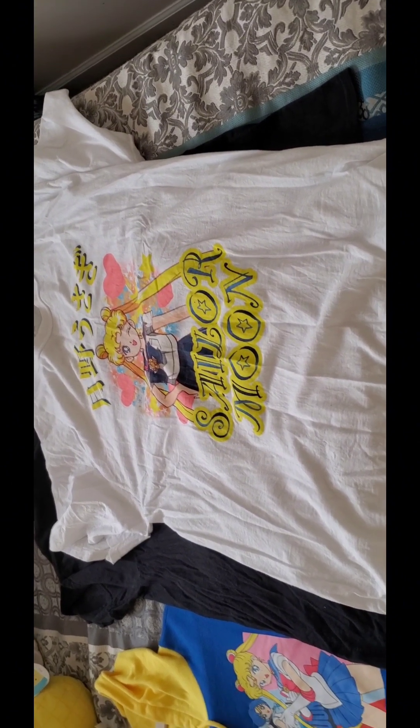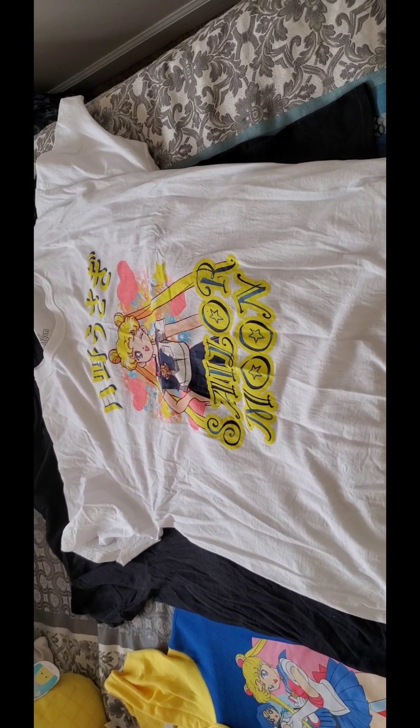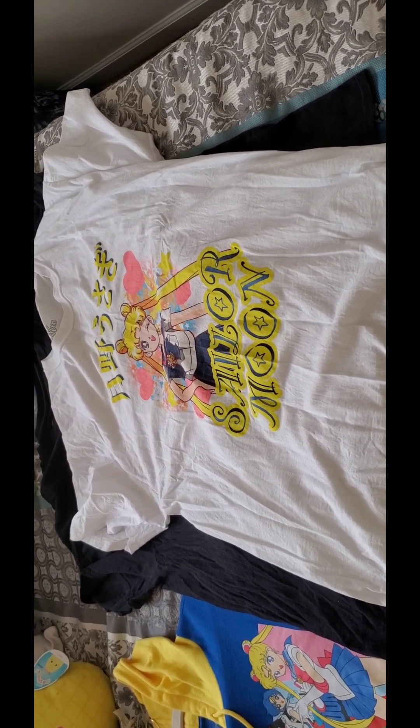I've only worn the other Sailor Moon shirt one time because, as you know with white shirts, you have to put on a black bra.